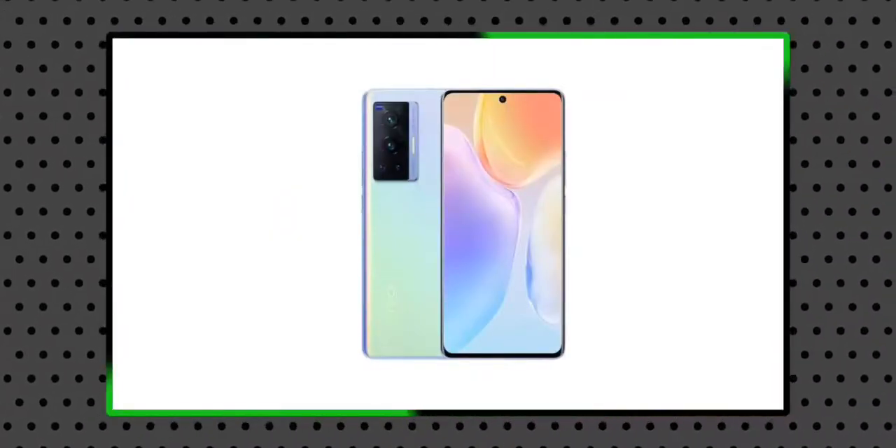Hello friends, welcome back to another brand new video. In this video, we are going to talk about the Vivo X70 Pro 5G. We will cover the major camera highlights of this mobile device.